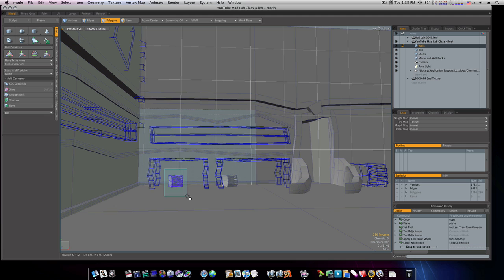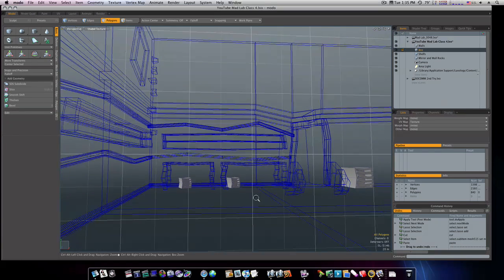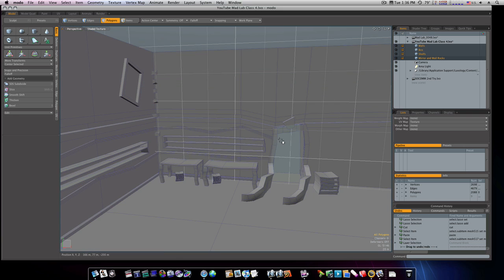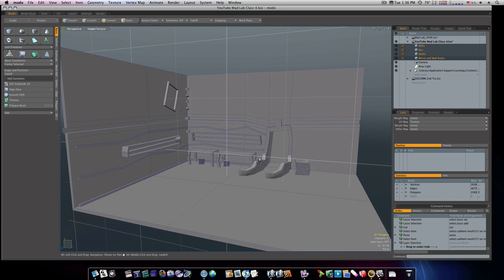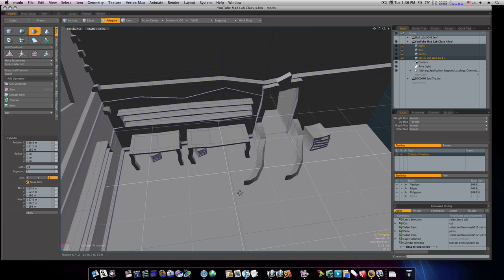Now I'm going to select all these boxes and cut them back out and put them in my box layer with my other two boxes — not the big box over there. Now we have our boxes, our big box, and our tables. Let's go in here and briefly grab a cylinder.